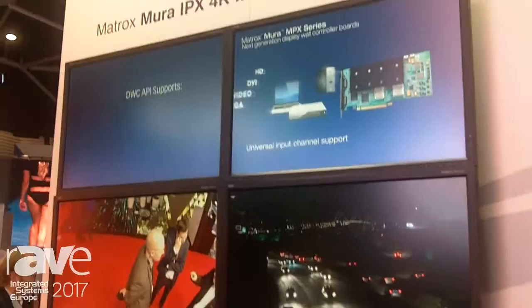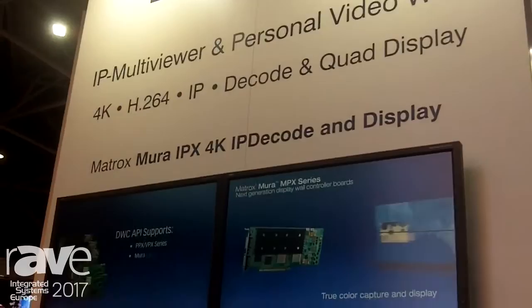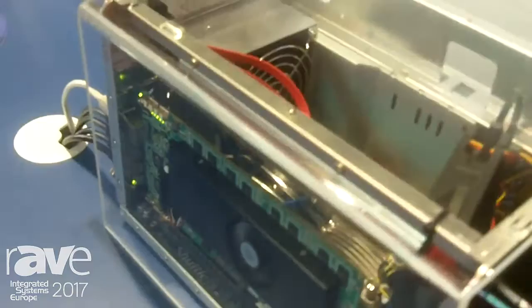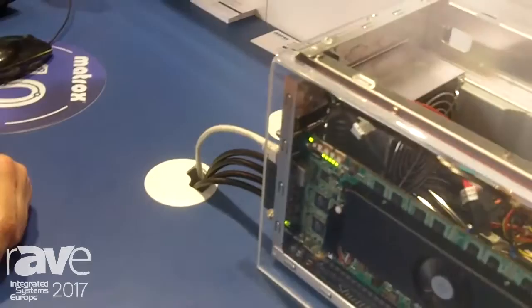The product we're demoing on this pod here is called the IPX4K IPD Decode and Display. Pretty long name — in a nutshell, what it does: you know Matrox as a manufacturer of graphic cards and video wall controller cards, where we're adding many physical inputs and outputs that drive large arrays of displays, large video walls.